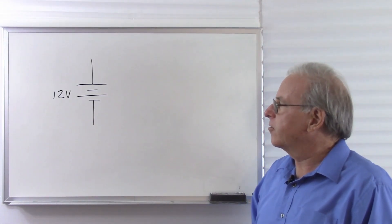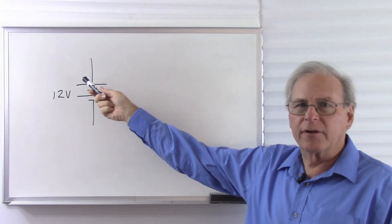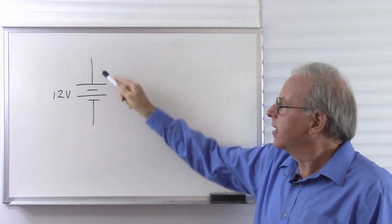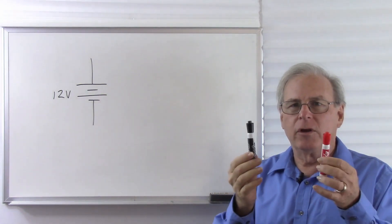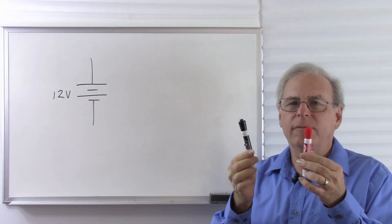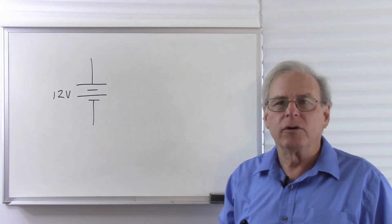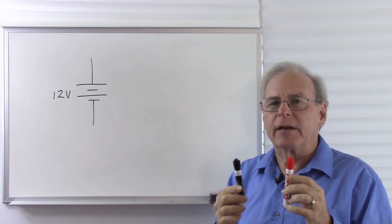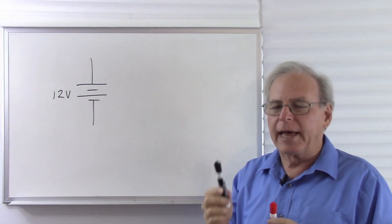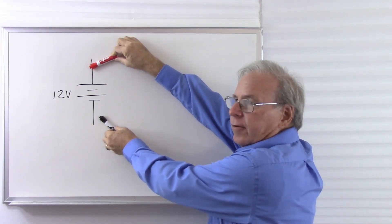I have drawn the schematic symbol for a battery on the board. This is a 12-volt battery. This would be the positive side. That would be the negative side. These represent wires coming from the battery. And I'm going to use my red and black pins to simulate a voltmeter to look at the battery and see how we would use a voltmeter to measure voltage. Normally, we would expect to put the red lead at the higher voltage and the black lead at the lower voltage. So we'll put the red lead here and the black lead here.